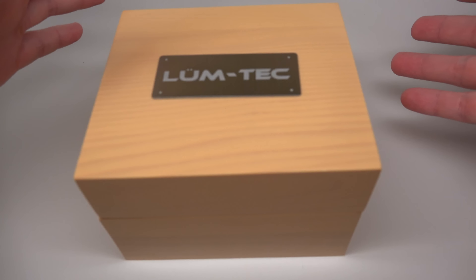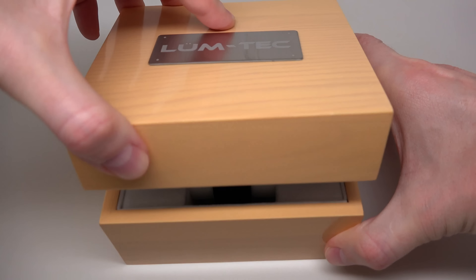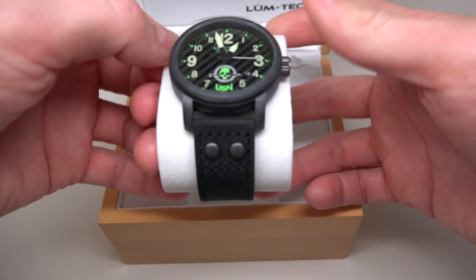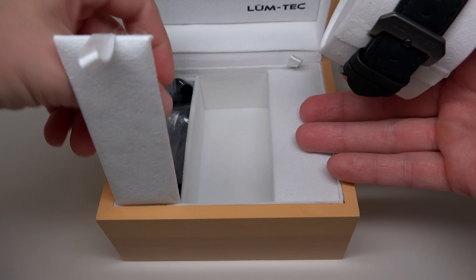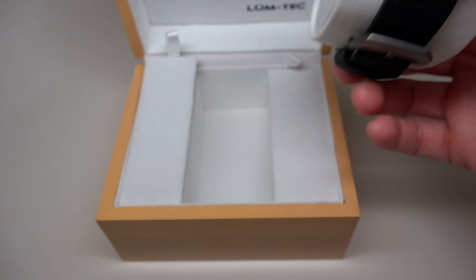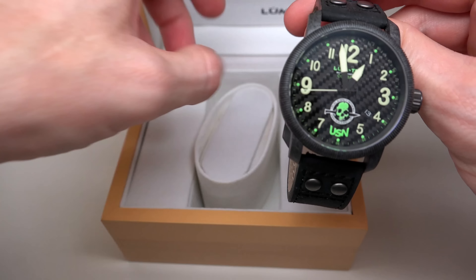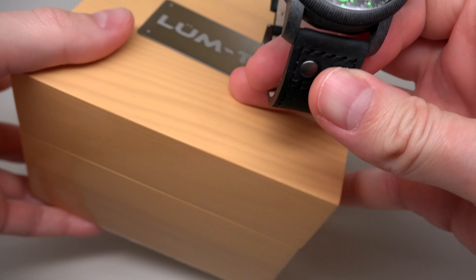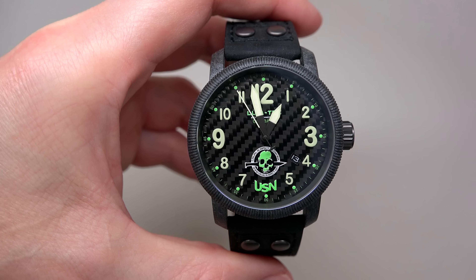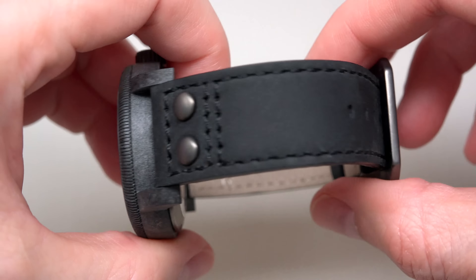If you are ready, one, two, three. Like usually in limited edition, here we have a rubber band. I will show you later. And the watch. A leather strap.